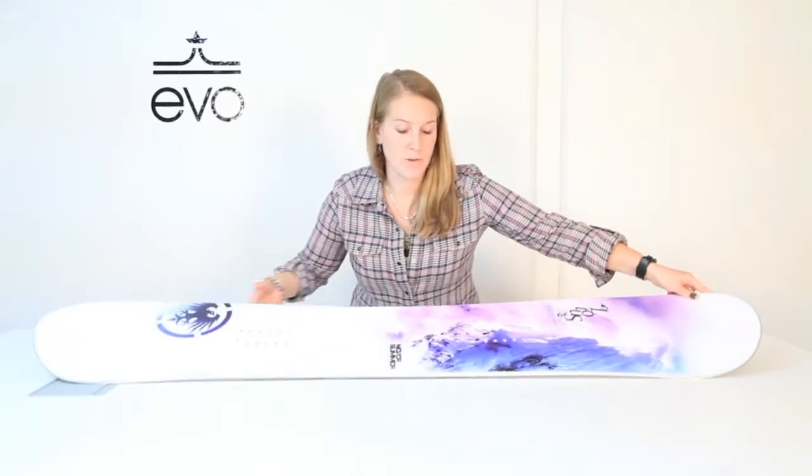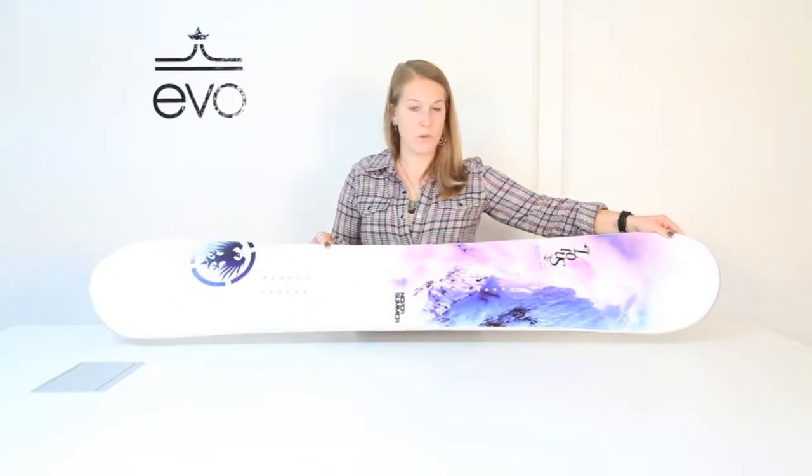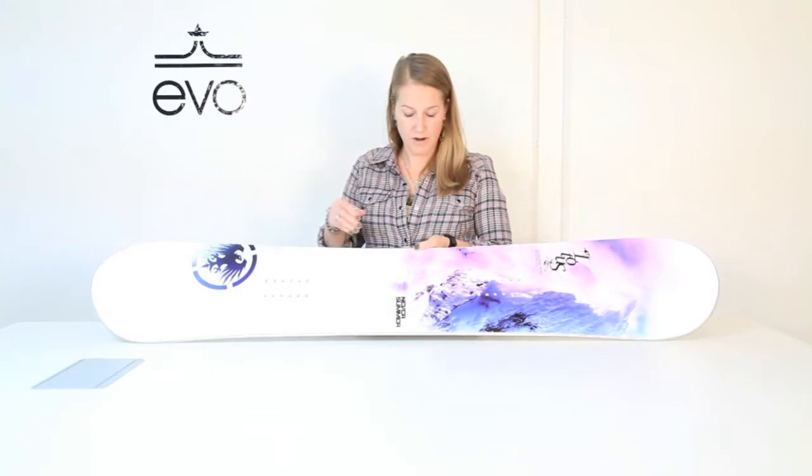This also has fully wrapped metal edges, comes with a 3-year warranty, and is made in Denver, Colorado.